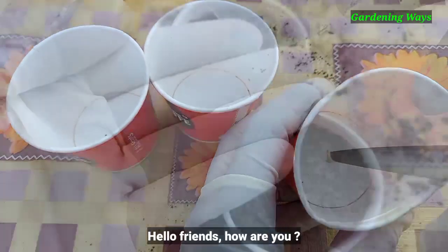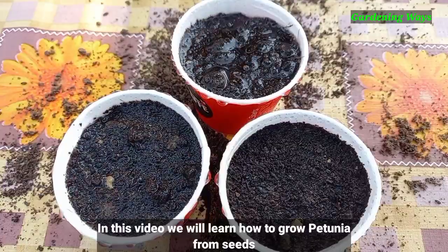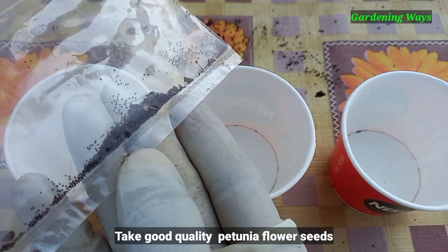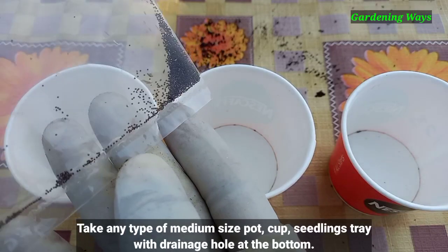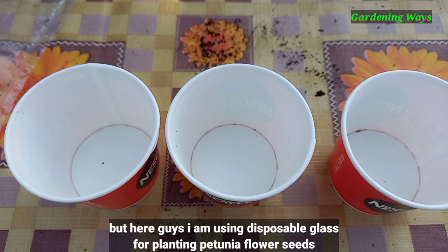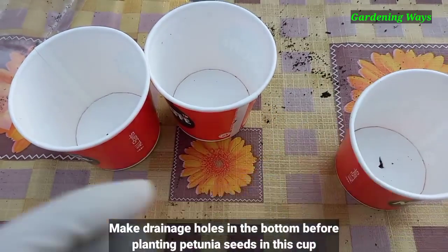Hello friends, how are you? In this video we will learn how to grow petunia flower plant from seeds. Take good quality petunia flower seeds and take any type of medium-sized pot with good drainage hole at the bottom. Here I am using a disposal glass for planting petunia seeds — make drainage holes in the bottom before planting.